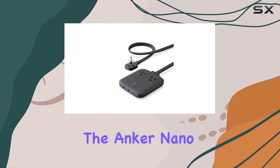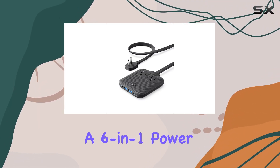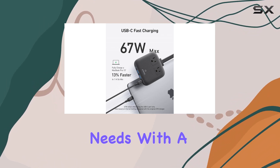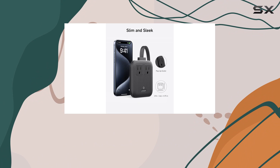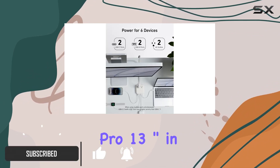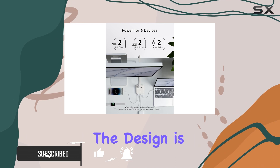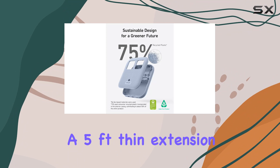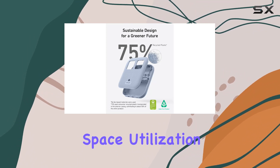Today, we're diving into the Anker Nano Charging Station, a 6-in-1 power strip that promises to be a game-changer for your charging needs. With a powerful 67W output, this device claims to fully charge your MacBook Pro 13-inch in just under 2 hours. The design is ultra-slim, featuring a 0.35-inch flat plug and a 5-feet-thin extension cord to maximize space utilization.